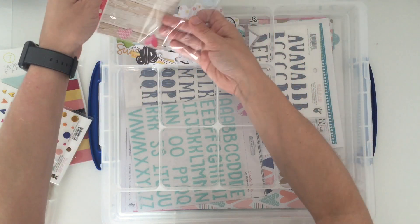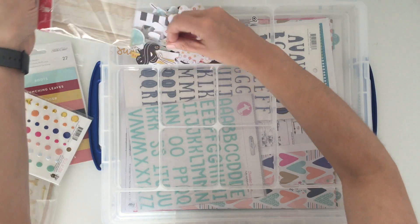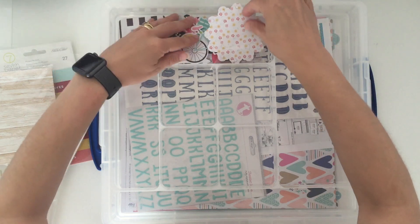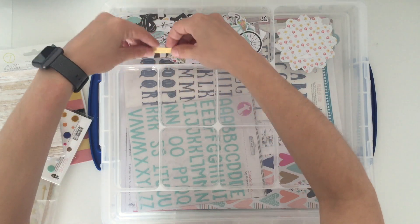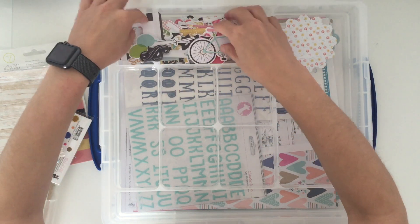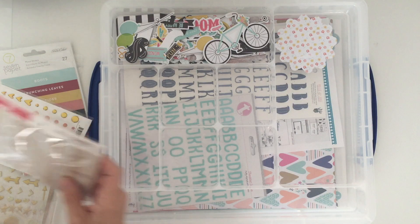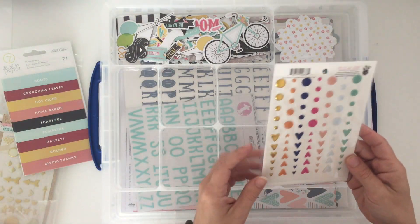It does look like we have some that are too big — I can handle one that's too big. All the rest are squeezed in there, so I'll have to have a good rummage to get started on those.